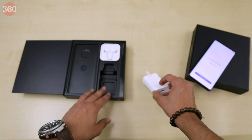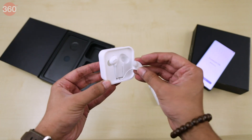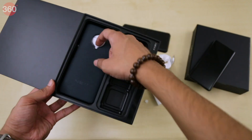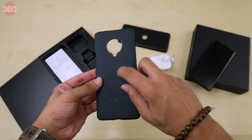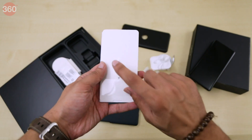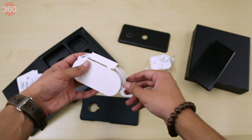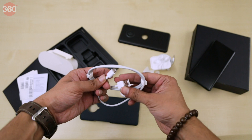There's a fast charging brick, then a pair of earphones. Next up, there's a back cover. There's also a SIM eject tool and some paperwork. Finally, we see a USB Type-C cable.